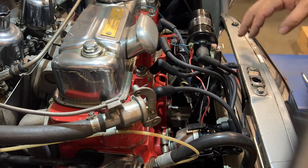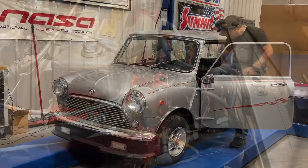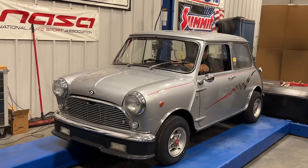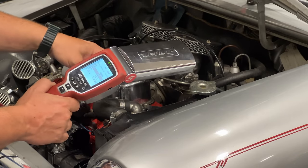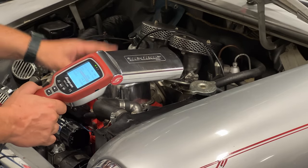Now the electronic conversion is completed. I can just put the rest of the car back together, start it up, and make sure it still works. Now I have my timing light. I'm going to check the timing real quick, make sure that it hasn't changed, and if I need to adjust it, get it adjusted perfectly right in the correct spot.